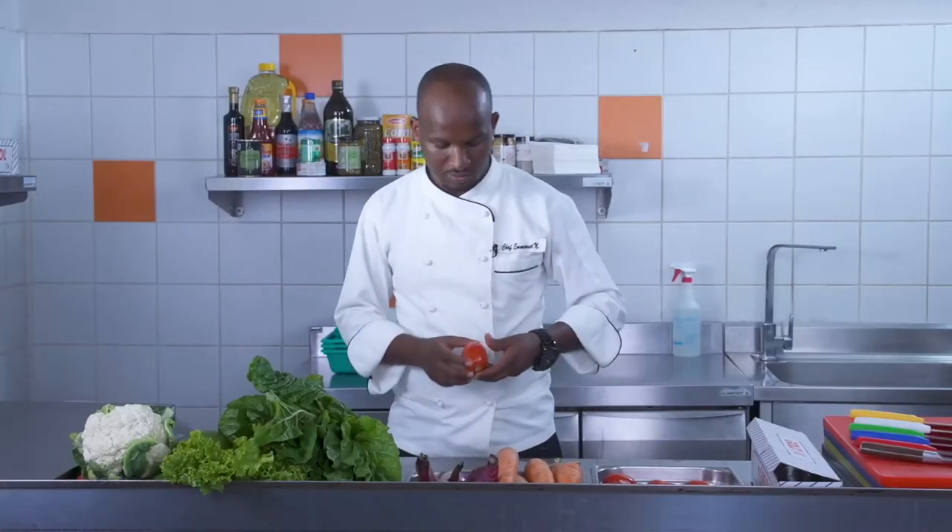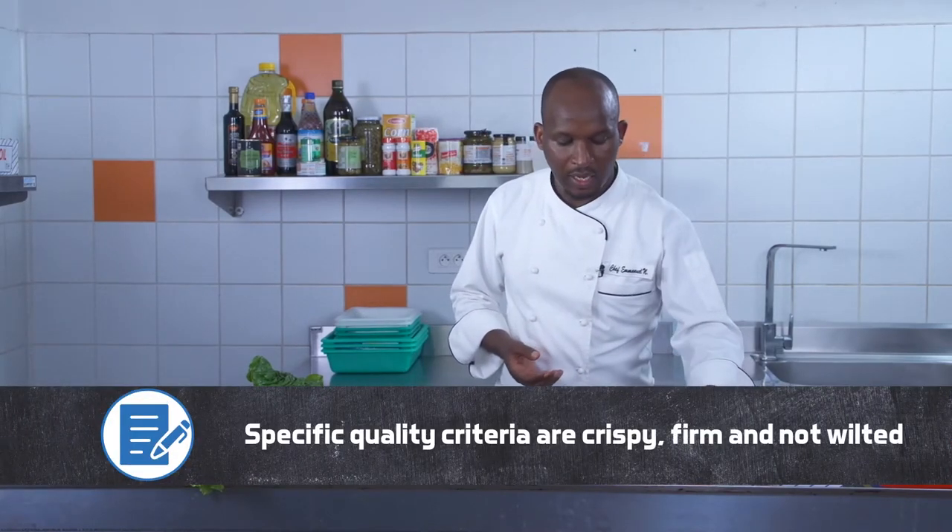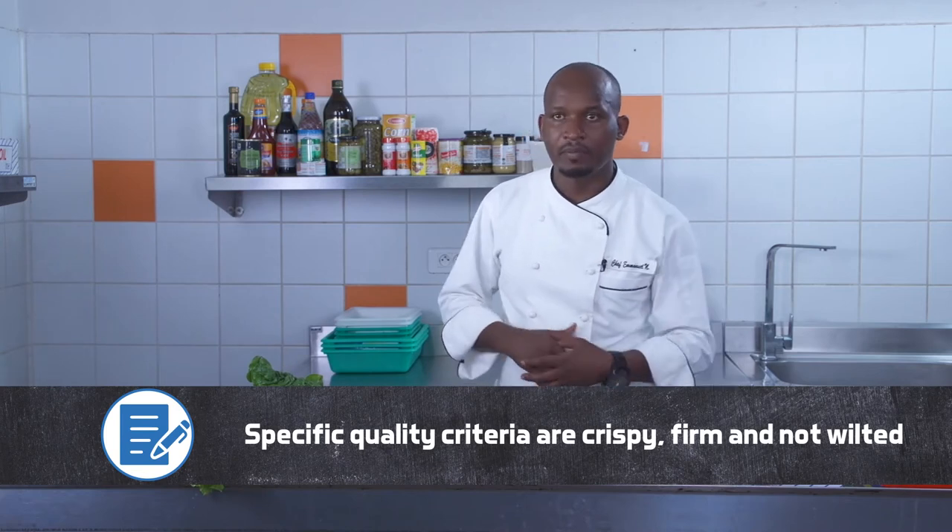Here we have tomatoes. Tomatoes — it's also firm and fresh, and it's good for salad preparation.